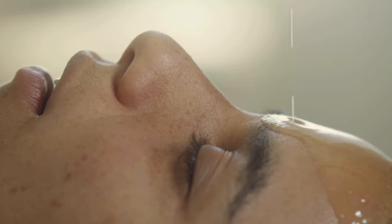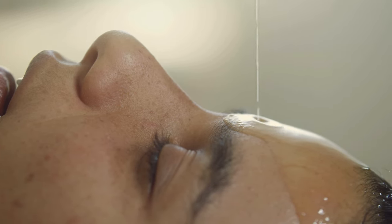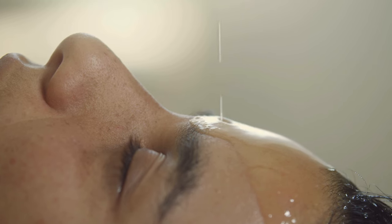Dhara means pouring medicine in a thin stream in a rhythmic manner. Dhara can be done with dhaniamlam, kashaya or decoctions, kshira kashaya or milk decoctions, and thaila or oil. When dhara is done on the body it is called bodhidhara, and when it is done in the head region, specifically the temple region, it is called shirodhara. The same medicines can be used for bodhidhara and shirodhara depending upon the strength, disease condition, and prakriti of the person.